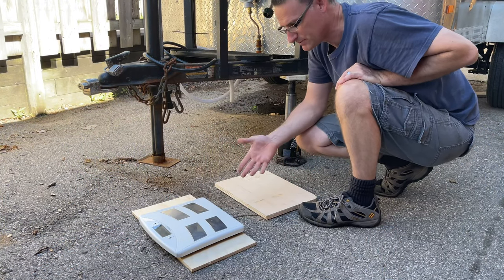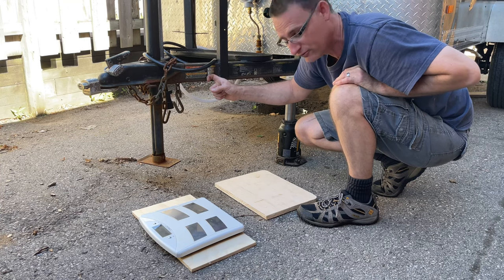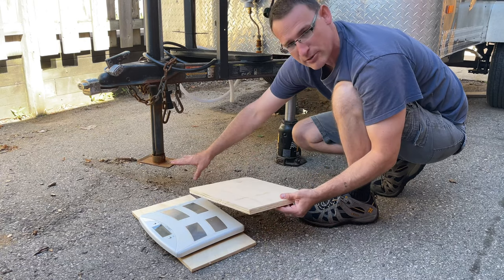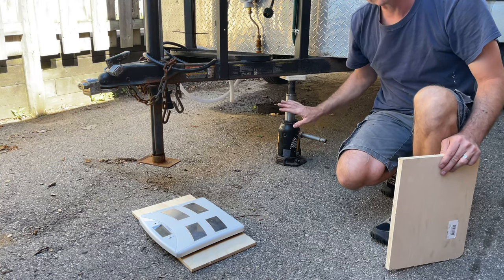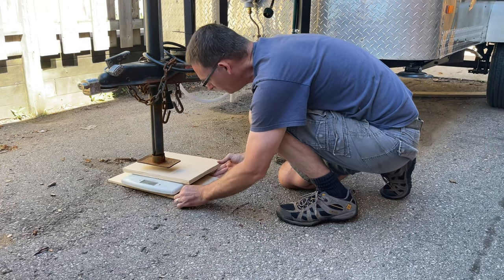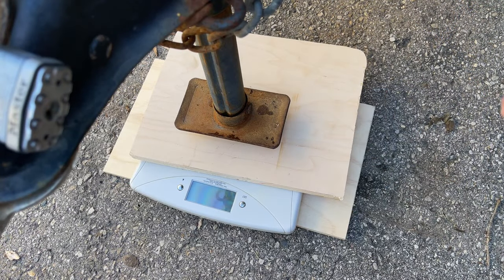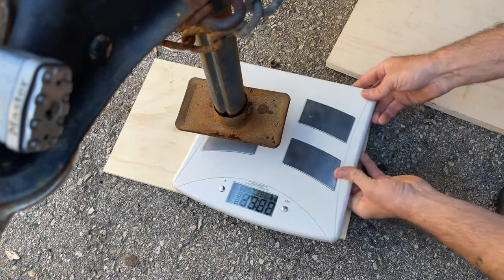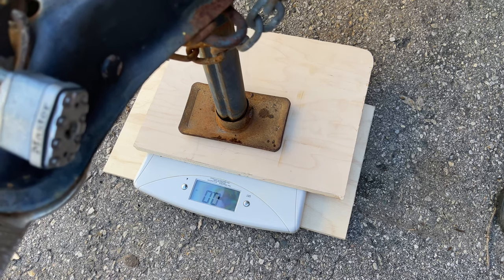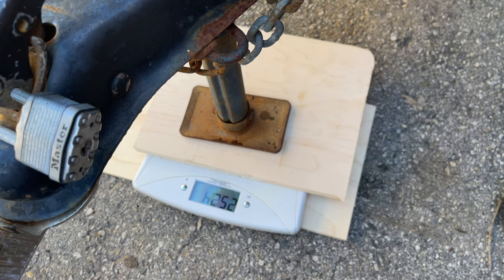So first for the tongue weight, what I'm going to do is I'm just going to use my bathroom scale. It's good up to 330 pounds. I know this is not going to be over 330 pounds because I can lift it myself. I'm going to use a piece of plywood underneath for the feet and then set that over top to spread the load, and I'm just going to put my jack right down on the middle there. Got my bottle jack just to lift it to slowly let the pressure down. Slide my scale in there, wood on the top and then set it down. 250 pounds.